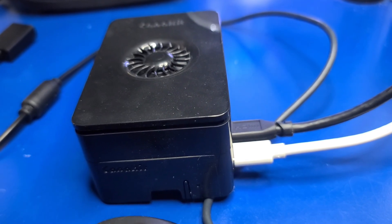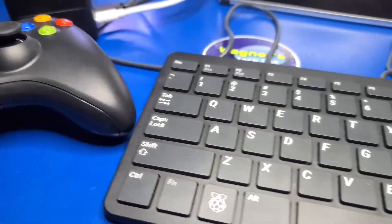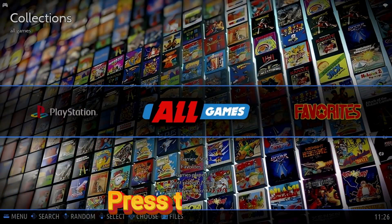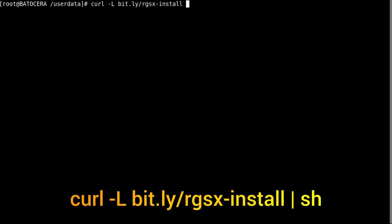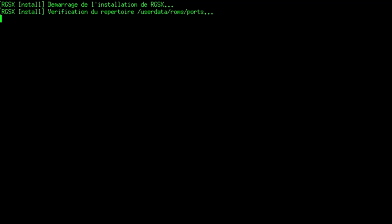Here I have Batocera installed on a Raspberry Pi 5 with a clone Xbox 360 controller connected, as well as a keyboard and mouse which will be needed for the initial setup. Press F1 on the keyboard to enter Batocera's file manager. Click on Applications and double-click the Xterm icon to bring up a terminal window. You'll then enter this curl command to download and run the installation script — I'll place the command in the description below as well. After typing the command press Enter, and the download and installation will begin and it'll take about a minute.